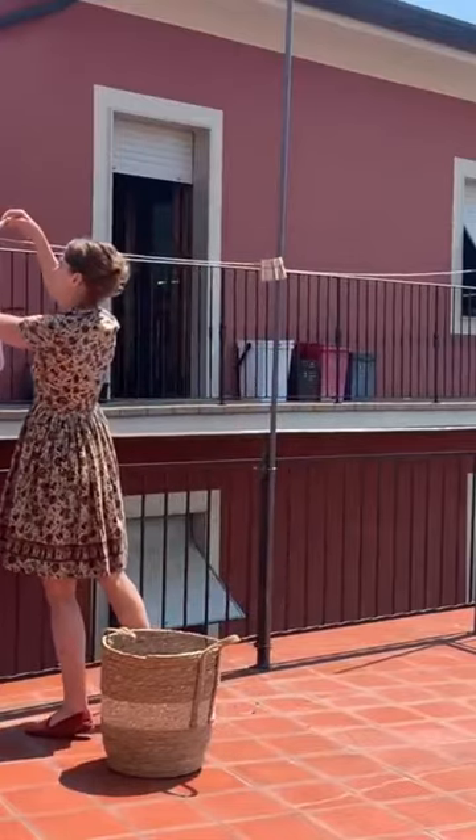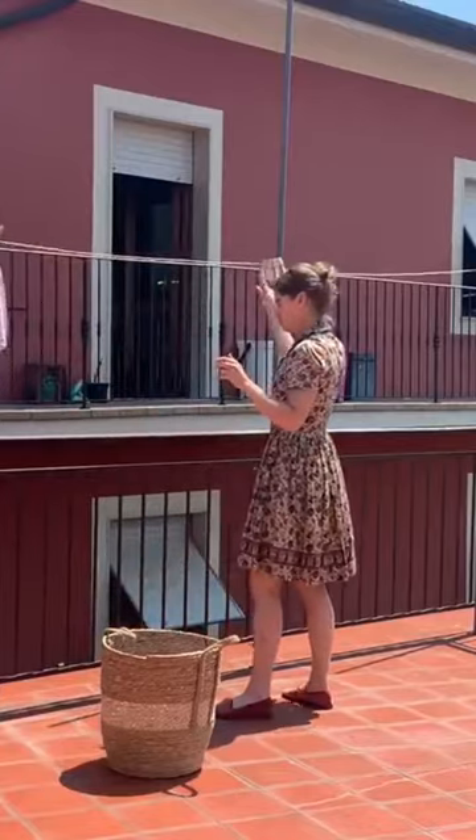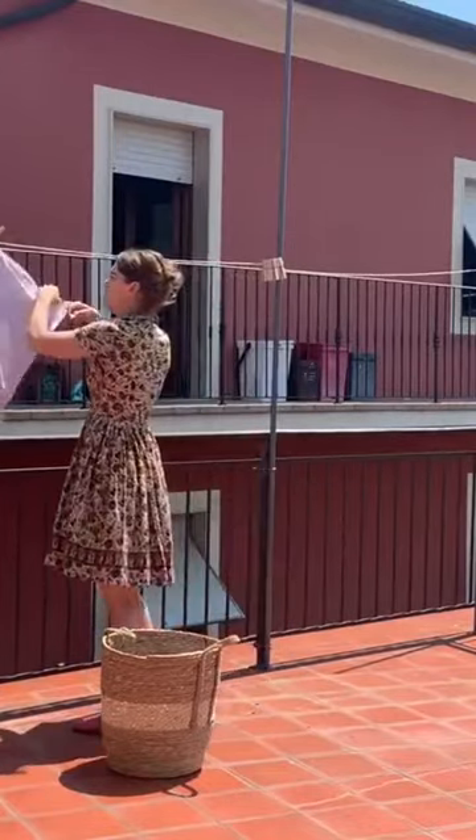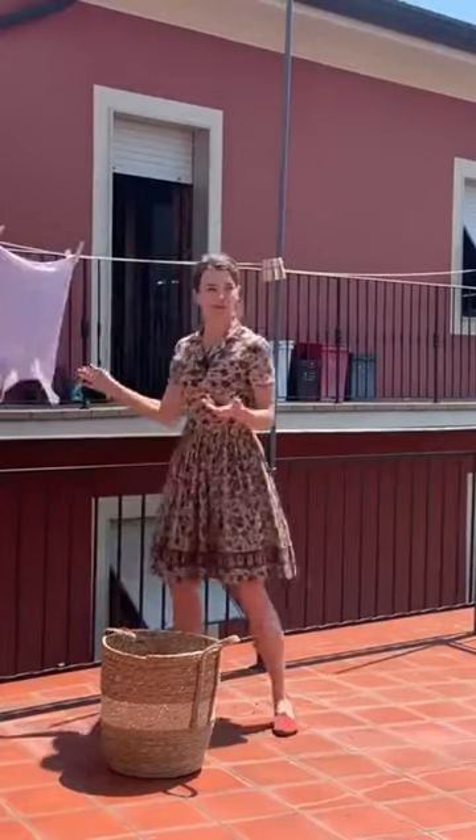I just hope I don't drop it — if I do, it would land there so it'd be fine. So tell me if this is right. That looks pretty good to me.